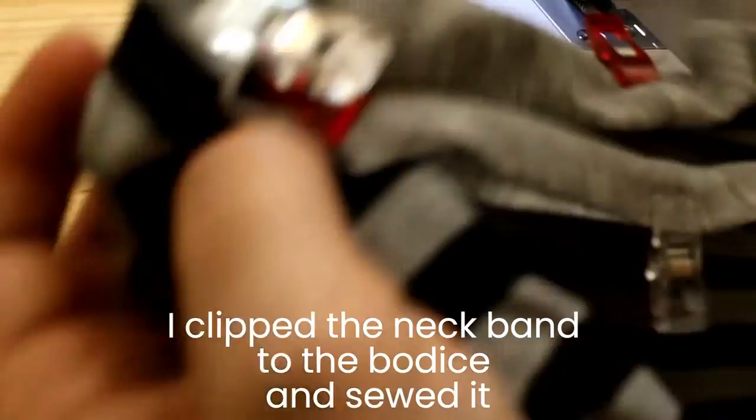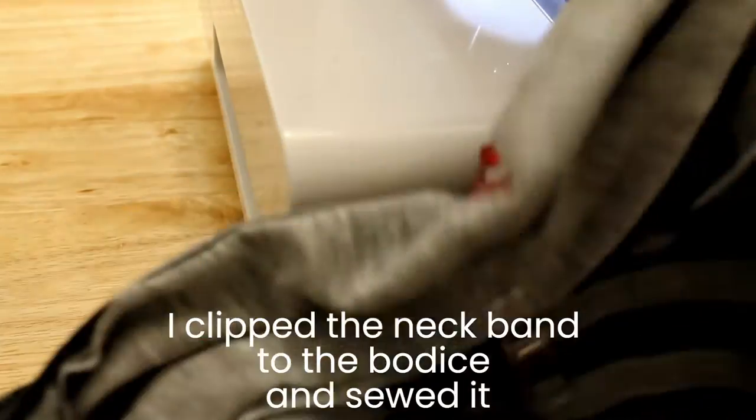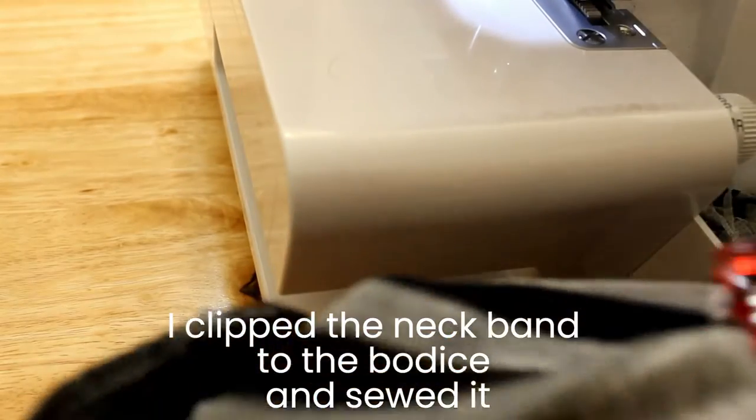All we've got left is to hem the bottom and to install the neckband, which I'm doing right here. I'm gonna first use the serger to connect the neckband to the bodice, and then I'm gonna use the cover stitch machine to give it a nice little top stitch. First we sew it like that.